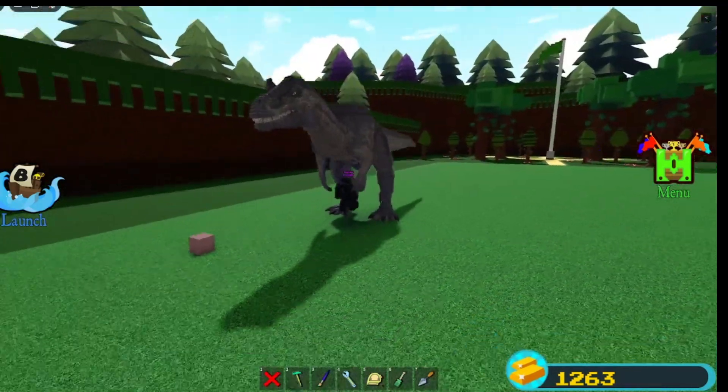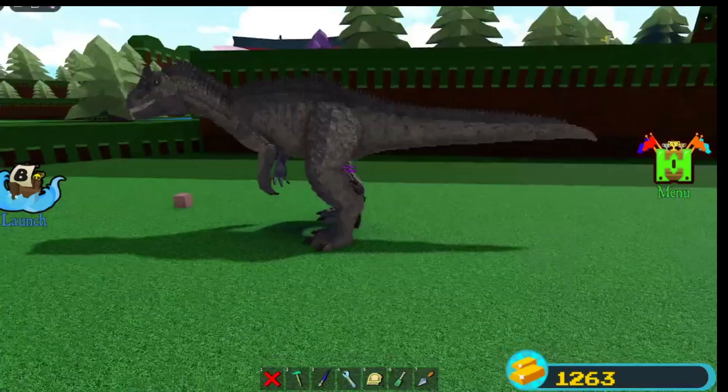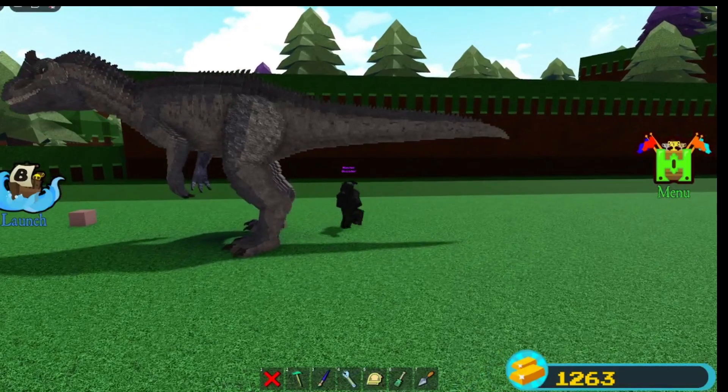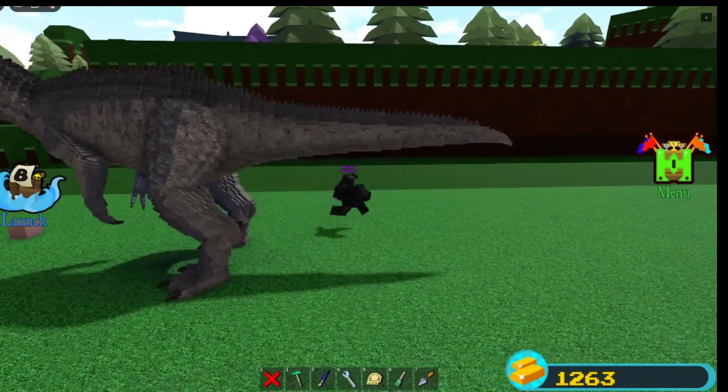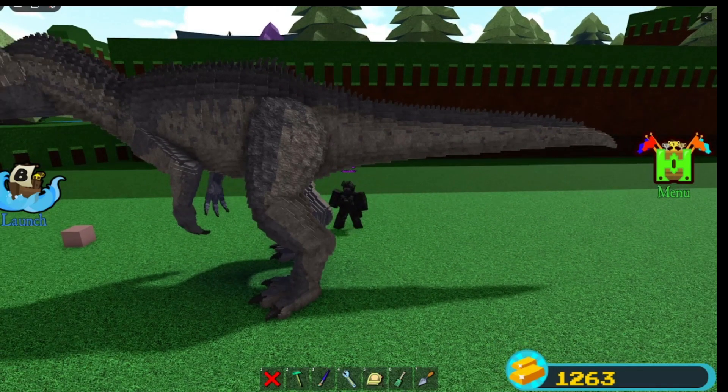Giving it a more scary pose, I guess you can say, than the old one. And then the tail — there's nothing much changed on the tail, just new spikes to make it look better. The tail is more down — it goes down more.